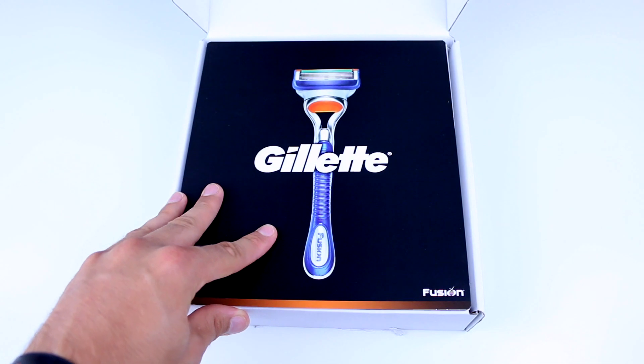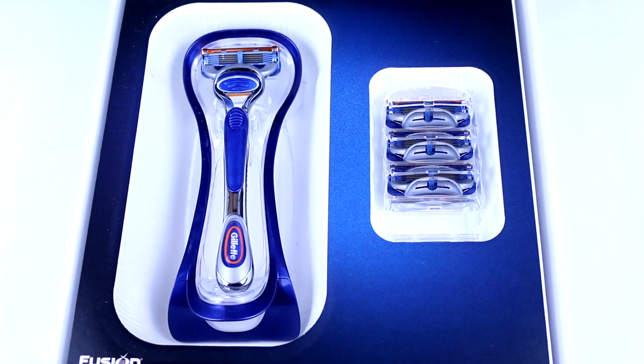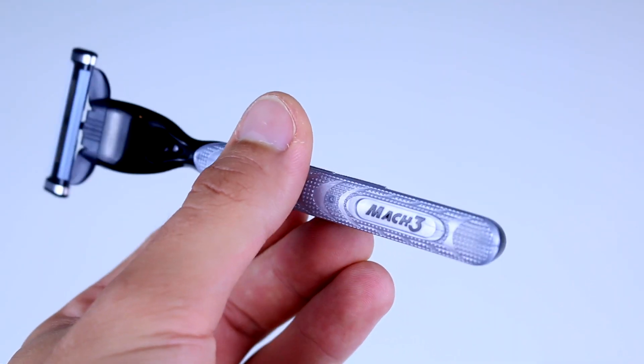Hey guys, welcome back to my channel. My name is Thomas if you're brand new here, and I make videos every single week on YouTube. Today's video is sponsored by Gillette, and I've been given the opportunity to review the Gillette Fusion Manual Razor, comparing it to the Gillette Mark III, which is the razor I currently use.